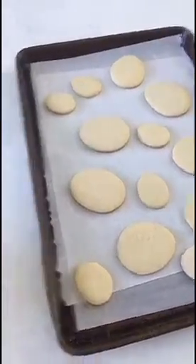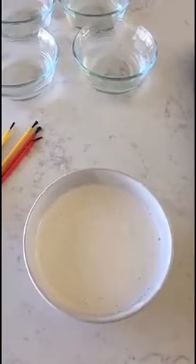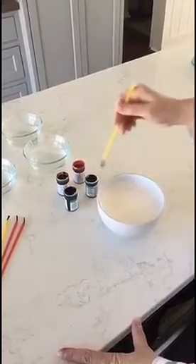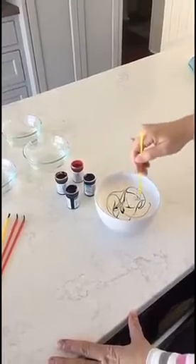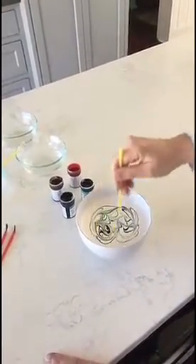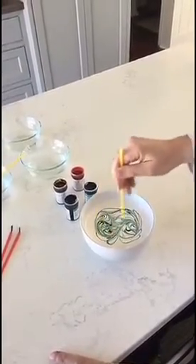While the cookies are cooling, you're going to put two cups of the royal icing in a small bowl and get ready to paint. Dip your paintbrush into the gel food coloring and swirl it into your royal icing. Add as many colors as you like. I'm adding ivory, pink, sky blue, and teal.